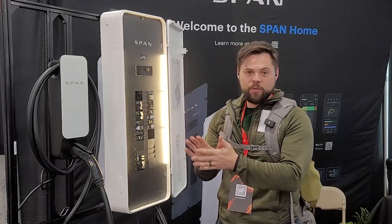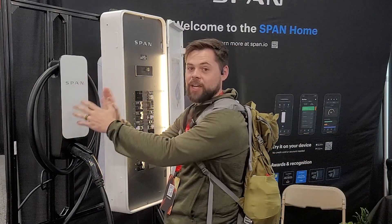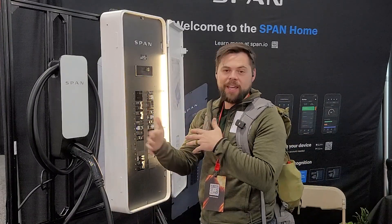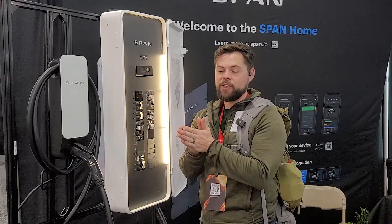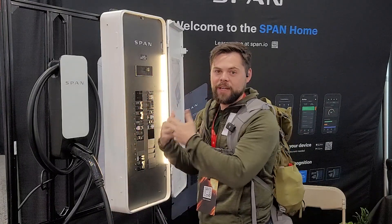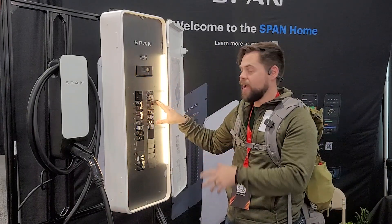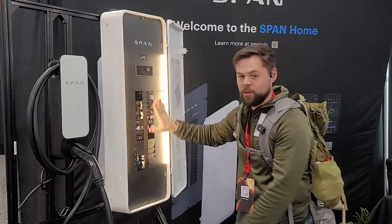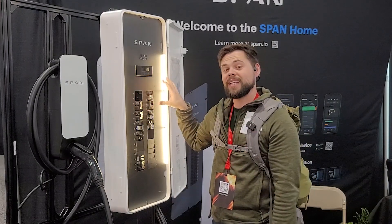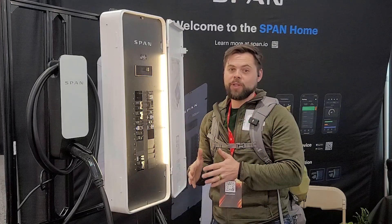Brands like EcoFlow have a smart home panel — it's a different panel that goes next to your main electrical panel, and you have to pre-select 10 or however many circuits. You hope that in two or five years you still want to run those same circuits, because swapping them later is a problem. Well, SPAN upgrades your main electrical panel. The internals stay the same, but you get this new box that lets you monitor and control it from your phone.